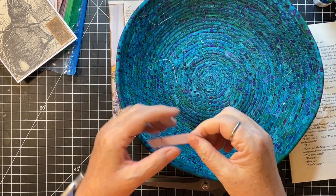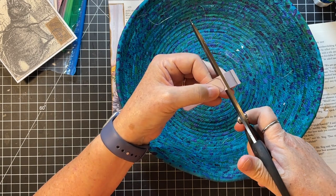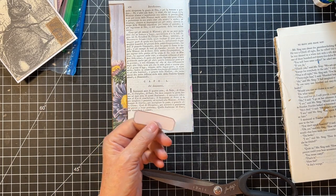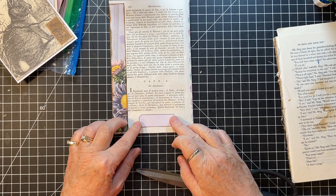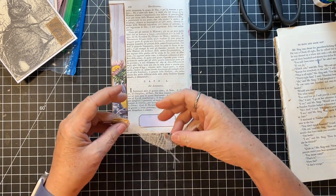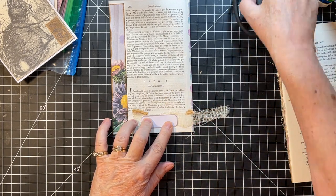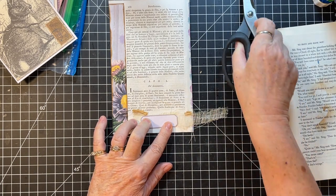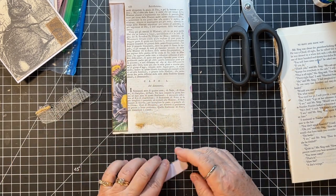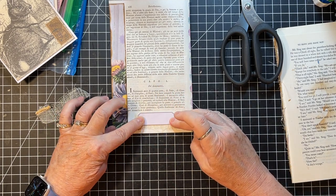Somebody asked me about my little scrap basket. Oh that's pretty - kind of want something behind it. What's this? This is part of a book binding and it's kind of cool. Yeah, I think I'll put that on there. Or do I like this one better? Yeah I think I'll do that.